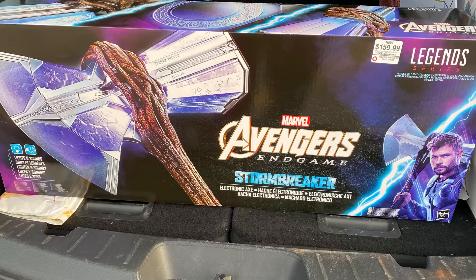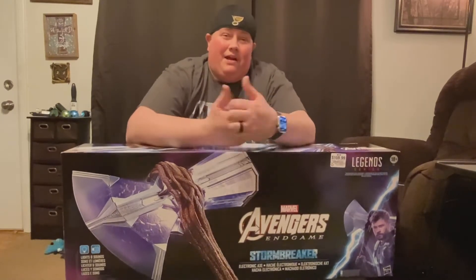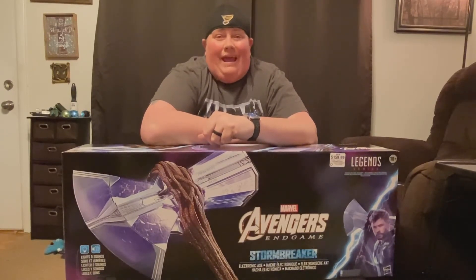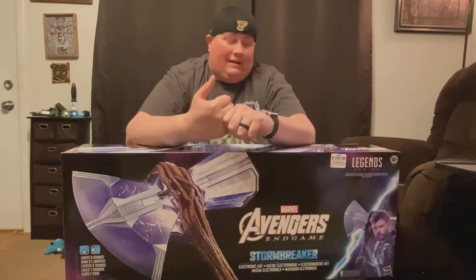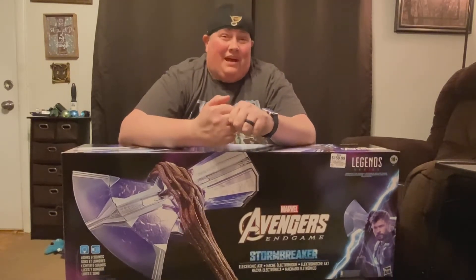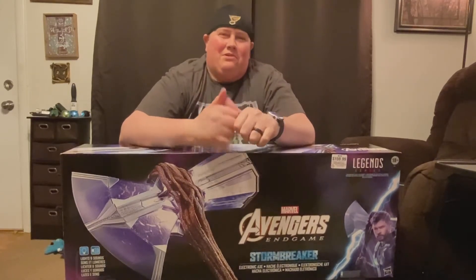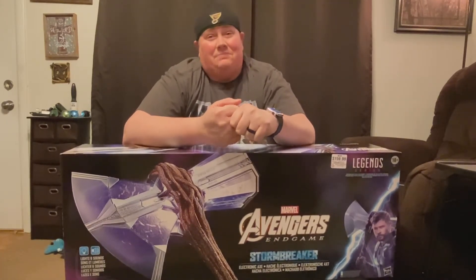We're going to do an unboxing video on that. Hey guys, it's your boy Tiny and as you saw in the intro, I cashed in some of my GameStop rewards money to get this bad boy right here — Stormbreaker, as seen in Avengers Infinity War and Endgame. This bad boy lopped off old Thanos' head in Endgame in the very beginning. This is man cave material. So excited to open this. And you know you've married the right woman when you get home and she's literally fighting you over who gets to open this bad boy first and play with it.